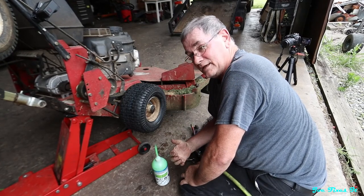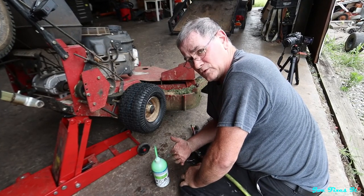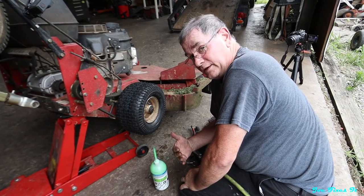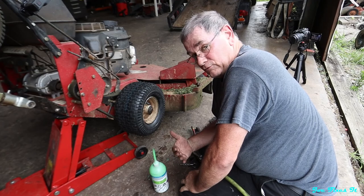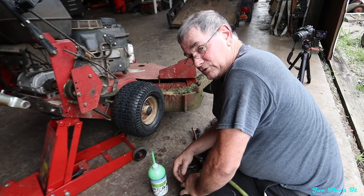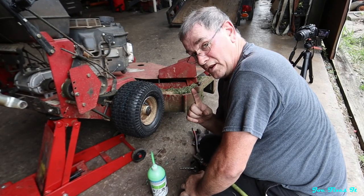I've got slime in this thing and I've got the tire pressure up to about 12 PSI. I like to run it a little soft — it gives me a little better control and an easier ride when I'm going over rough terrain like what I mow all the time. Now all I have to do is do this one more time on the other tire.